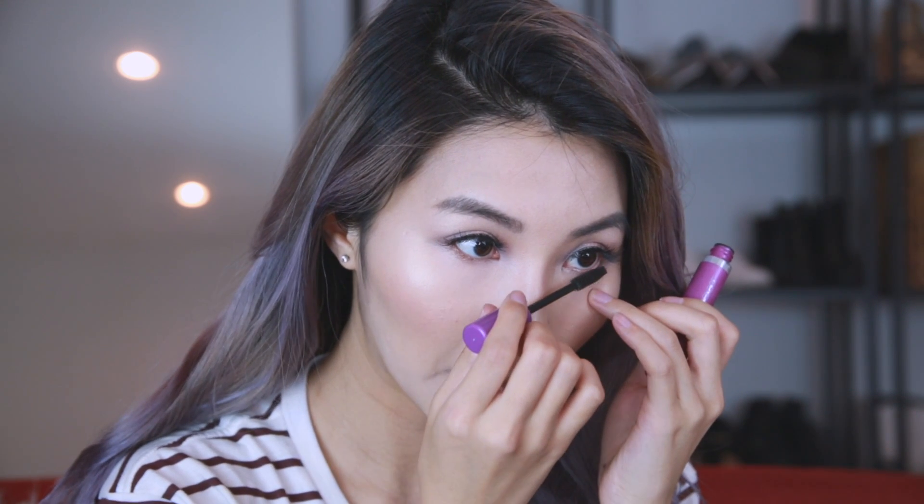Now I'm going to pop on my favorite falsies, which is the Ardell Black Whispies. I apply those to my top and bottom lashes. To make sure that my real lashes blend in with the falsies, I applied a few coats of mascara to my top and bottom lashes.